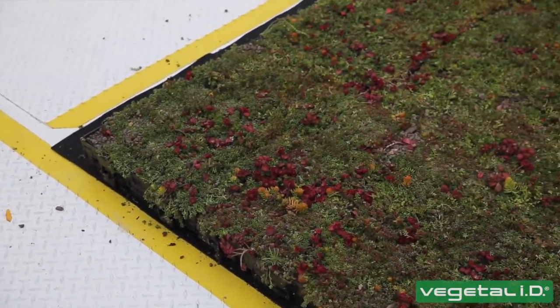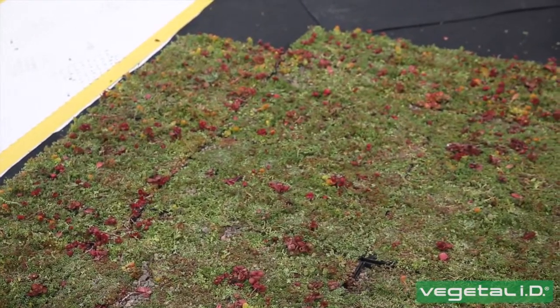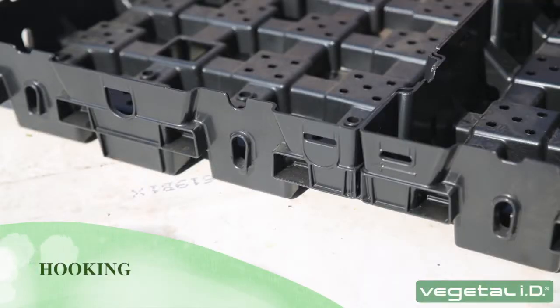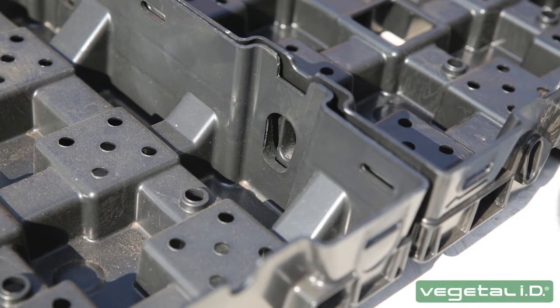Before placing HydroPak, take two empty trays and place them at one corner of the roof. This will help you visualize the sequence you follow when arranging the trays. You will notice that the sides of each HydroPak tray are fitted with either male or female clips. These fittings connect easily and will hold the system together.